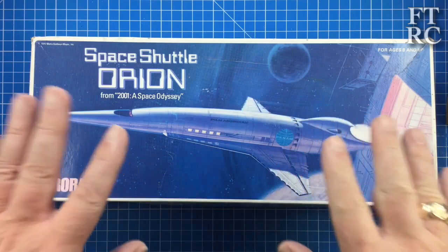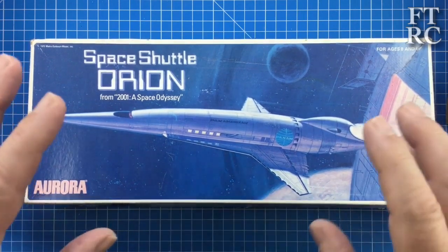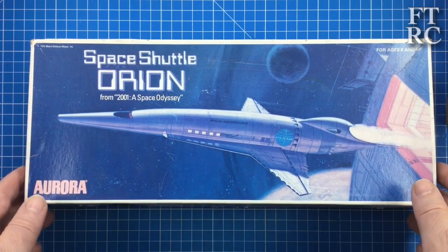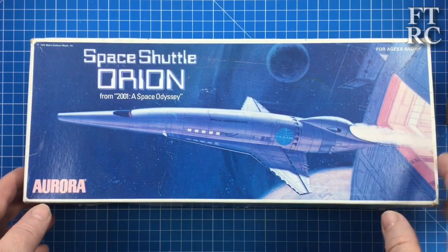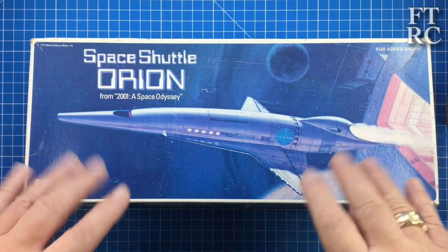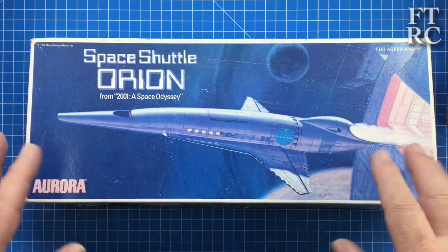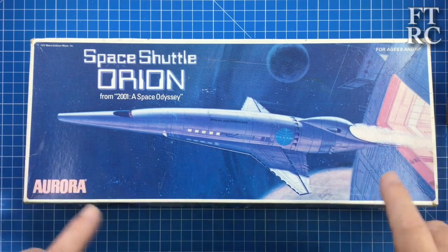G'day and welcome back to my channel. I've got something a little bit different this time - we're going into outer space. This was a Christmas gift from my good friend Edwin, and I forgot to add it in the last video when I talked about all the gifts I received at Christmas, basically because the thing got lost in the post and didn't turn up until about February. So I forgot that it was a Christmas gift. Thanks Edwin, this is absolutely amazing.